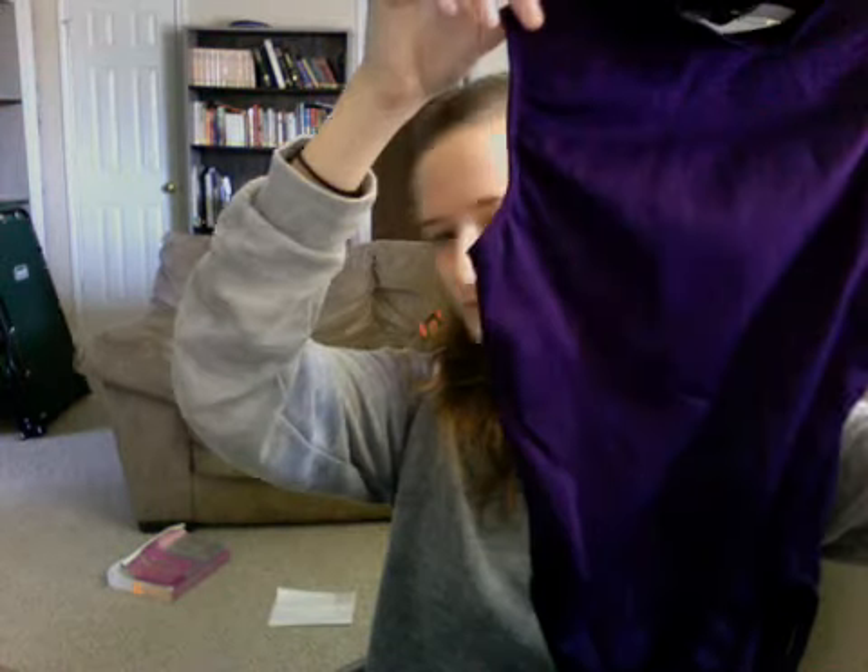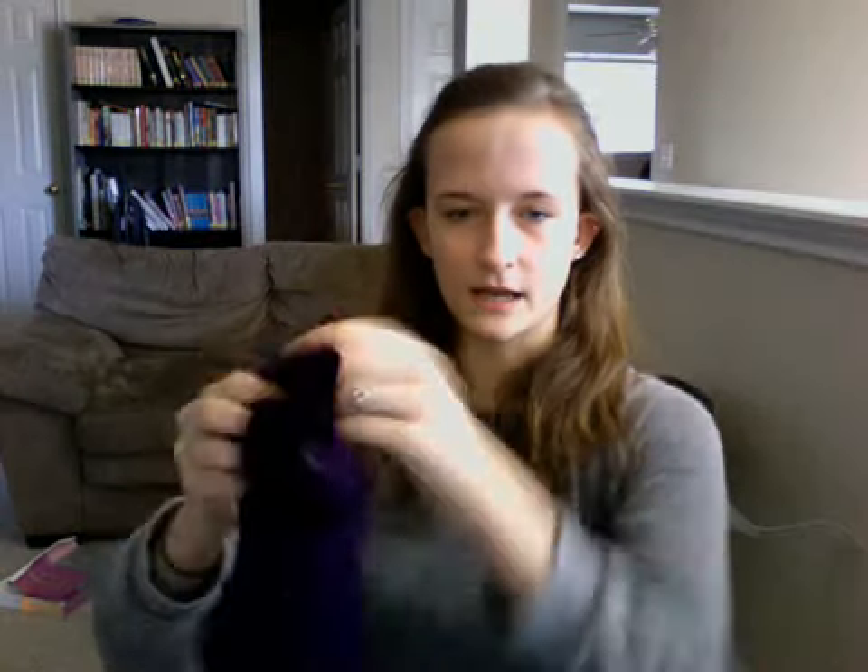This is my leotard collection, starting off with my favorite leotard. I got this at Spotlight and it is Motion Wear. Here's the front, here's the back — I really like it. It has a high cut leg line and obviously the open back.